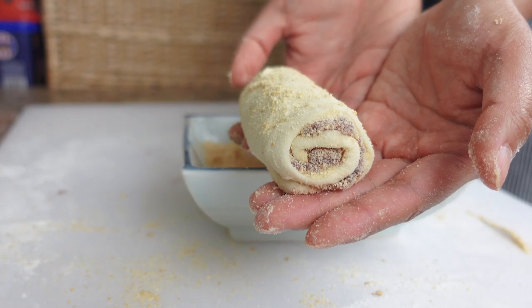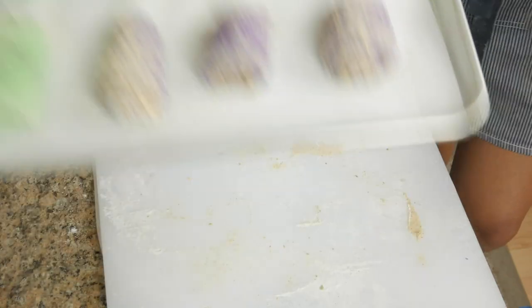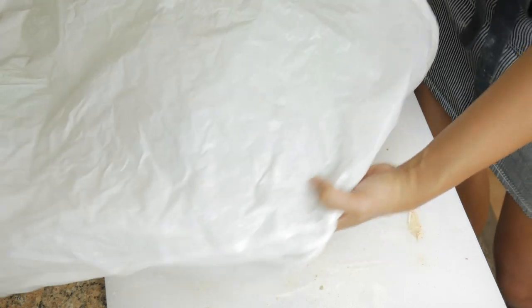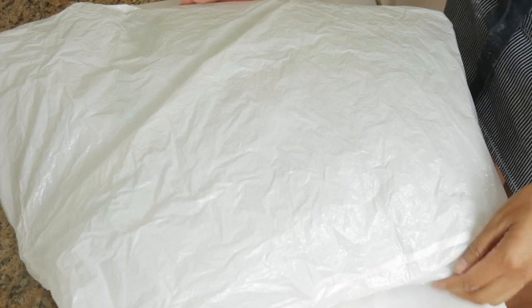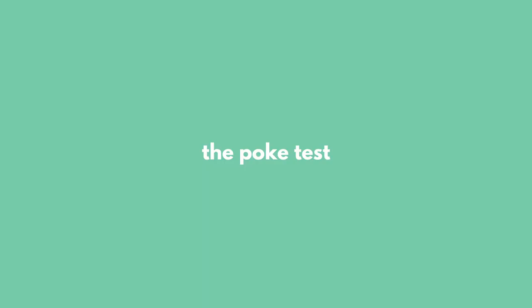We actually have to let these rise a second time so that the breads are nice and fluffy after baking — trust me, the wait is so worth it. Cover them with a large unscented plastic bag or plastic wrap, making sure to give the dough a lot of room at the top so they can rise. This second rise only took me about 45 minutes since it was pretty hot in the house. I'll show you the poke test to know when your bread is ready to bake.